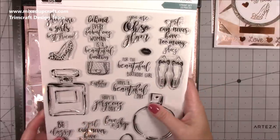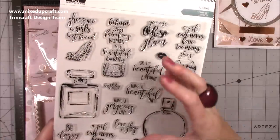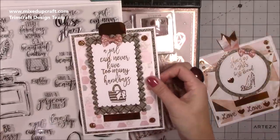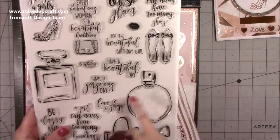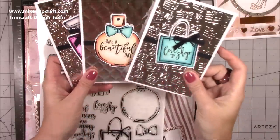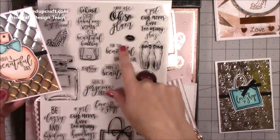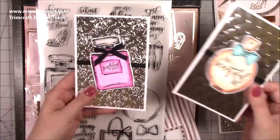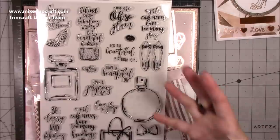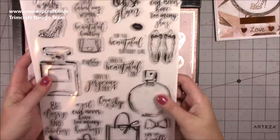This new stamp set I'm raving about is by Craftwork Cards, sent to me from Craft Stash — I got to choose it myself. All the sentiments are nice and big, and you've also got perfume bottles. I've made some cards already, colored with my Arteza Everblends. You can stamp images inside the bag shape, use the bow, and stamp messages like 'have a beautiful day.' It's a really handy stamp set for people who love shopping, shoes, handbags, and perfume.